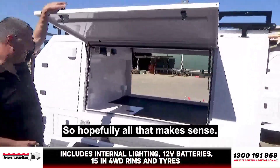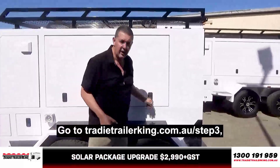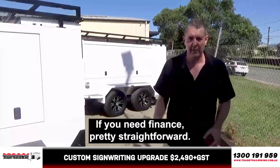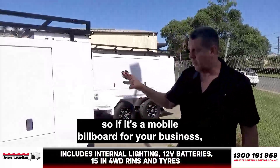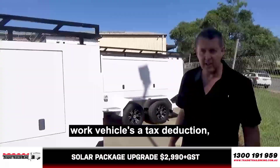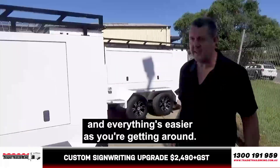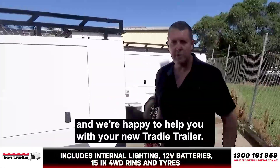So hopefully all that makes sense. If you're interested, make contact with us — go to tradietrailerking.com.au/step3. You can give us a call — 1300 number is below. Pricing is below. We're pretty straight up. If you need finance, pretty straightforward — we can put you in direct contact with a finance broker. At the end of the day, it's a mobile billboard for your business, so it's a good investment. Obviously if you run a business, there's a work vehicle, there's a tax deduction — the government's got tax deduction incentives, so the real net cost is a lot less because you claim the GST back. You're also claiming the tax deduction back on buying it. And everything's easier as you get around. So I hope that helps — looking forward to helping you. Give us a call if you have any questions, and we're happy to help you with your new tradie trailer.